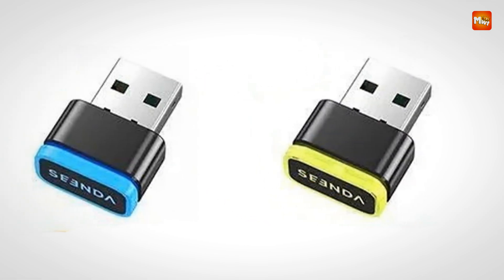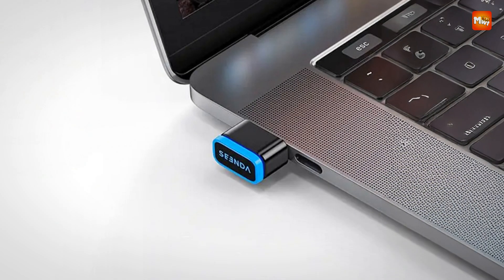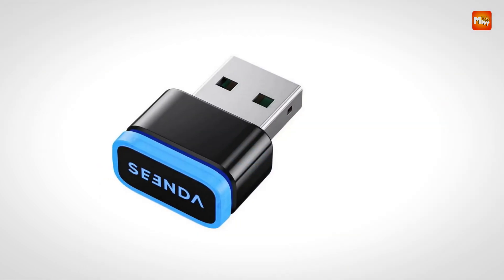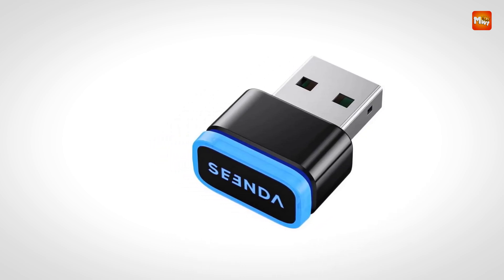The mechanical design offers reliable, consistent operation, simulating subtle mouse movements that avoid system timeouts or automatic logouts. Its undetectable nature ensures that background activities, such as status lights or cursor jumps, remain invisible, providing a discreet experience.